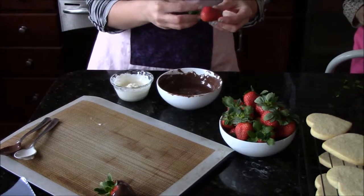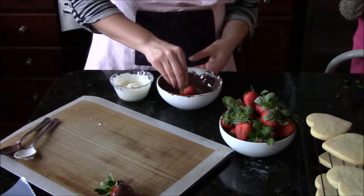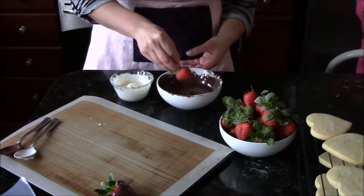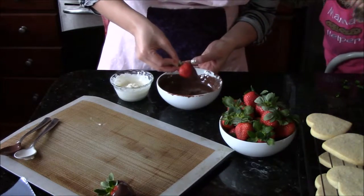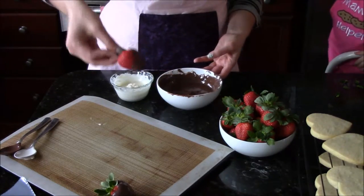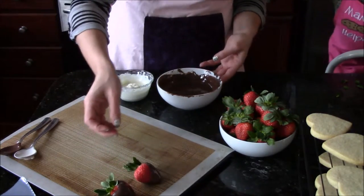For one of our techniques, we're going to go ahead and just dip half the strawberry. I put the strawberry in at an angle and try to get pretty high up. So that's half dipped. I need to let that dry completely before I move on to the next step.